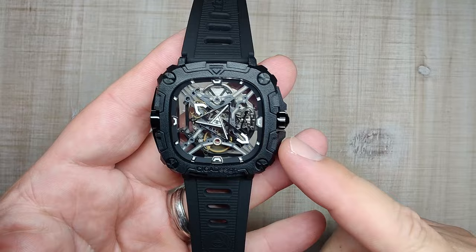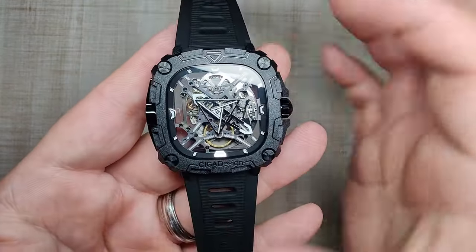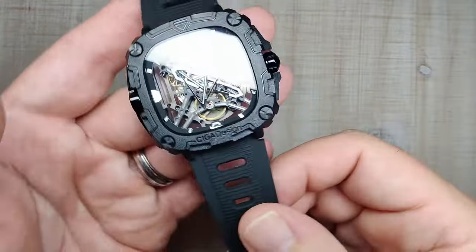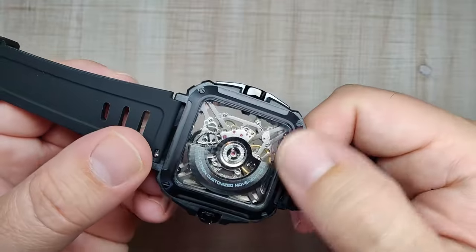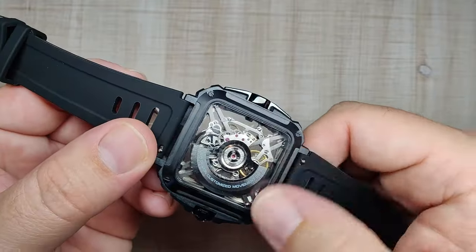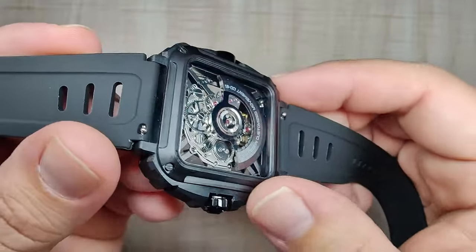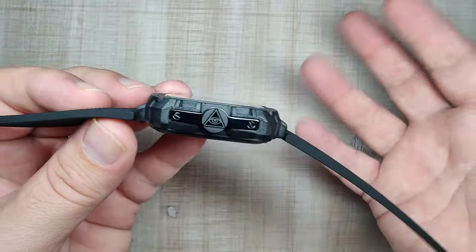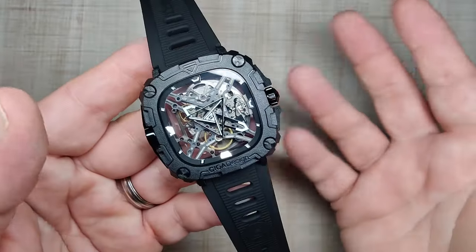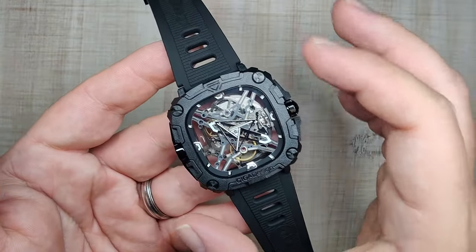You can also get this in three different colors where the screws, crown, and side piece are either gold or silver — just something to keep in mind. Flipping it over to the case back, you've got a nice big mineral window here — we're going to test that next. Very simple case back, everything is nice and smooth. It's just ultra light on the wrist and I think it wears really nicely for how big it is. Super lightweight, and that's what I really like about it.